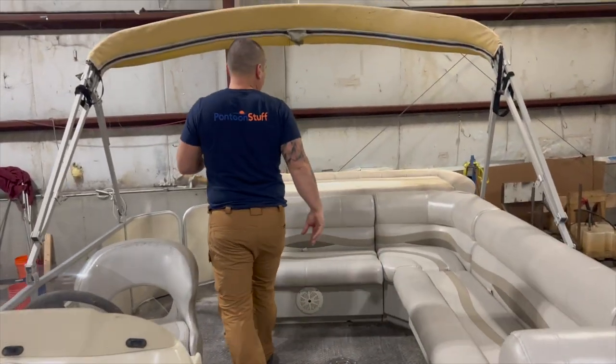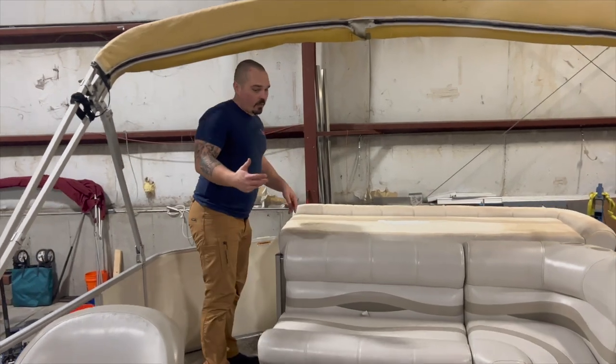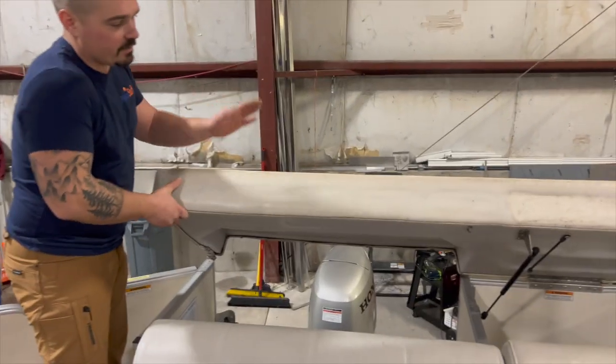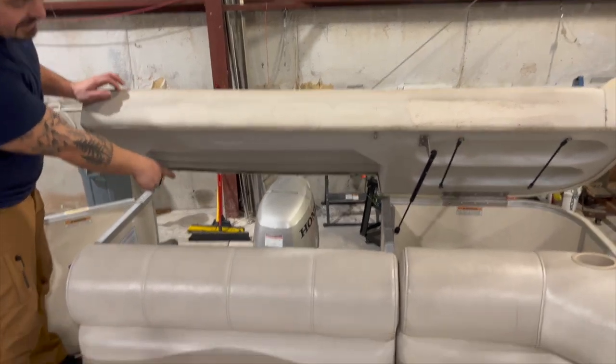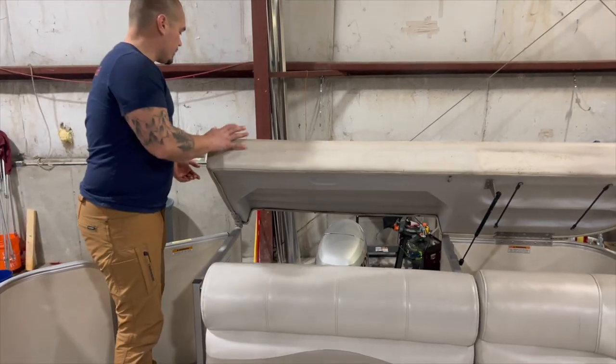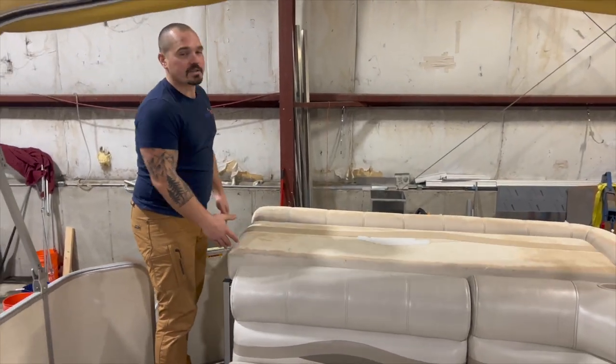The big reason this boat is just getting a new floor and not railings and everything else is that it's still a modern design — this can be recovered. It has a nice Honda four-stroke motor on it, good layout, and all around it's a solid boat. Something that's going to keep working for them for a long time.